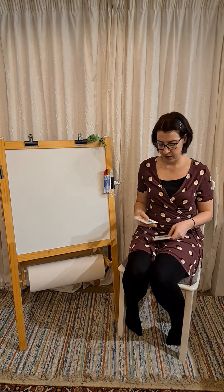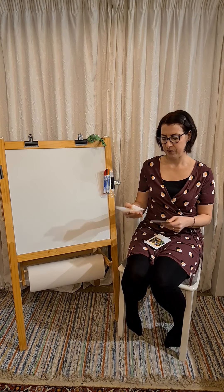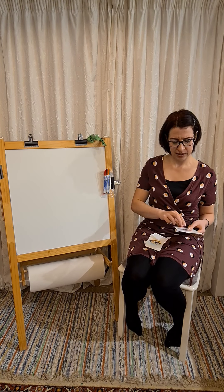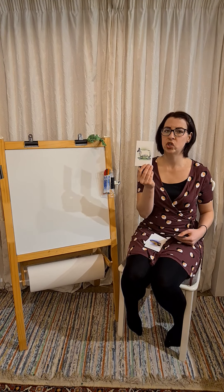Our first word is a shh — shop. Got a shh — shell. Shoe. And a sheep.